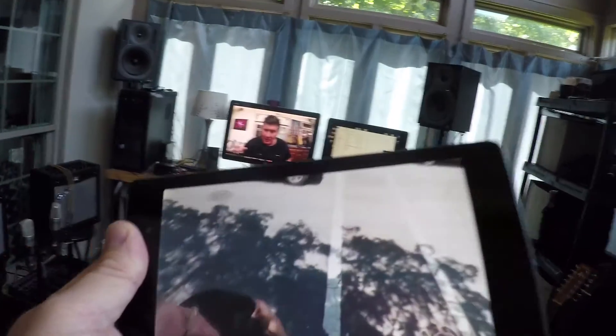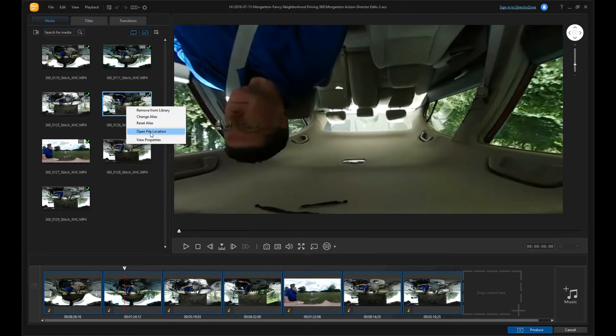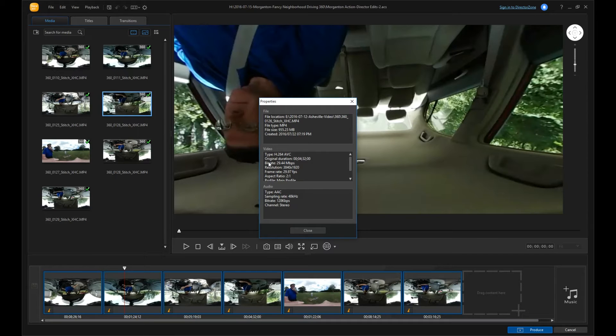I usually export from Action Director at 50 megabits per second and do the same in Premiere, which makes very big files that take a long time to upload. I might experiment with exporting at 30 megabits per second, but the thing is you're dealing with 4K video that's going to be downsized and recompressed by YouTube anyway, so my practice at this point is to give YouTube the best quality I can. You can check the bitrate in the properties inside Action Director — sometimes it's shooting at 50 Mbps, sometimes more like 30–35 Mbps. I always do the export at 4K, 50 Mbps from both Action Director and Premiere, to give me the best quality going up to YouTube.